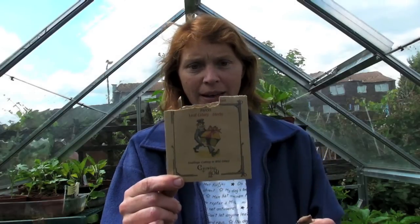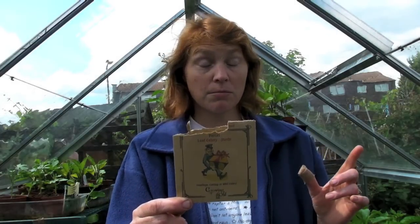Anyway, I went to Gardeners World Live and I saw these lovely people from Pennard Plants. I got some watercress from them — it's called landcress — and they gave me this one as well, which is leaf celery. Basically it's celery, but you just pick the leaves; you don't get the bulb down the bottom.